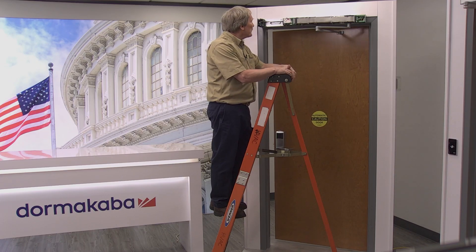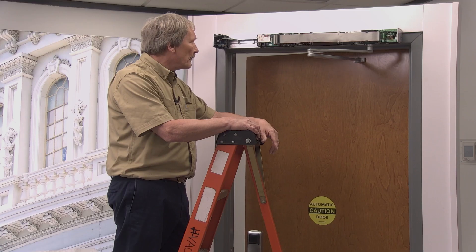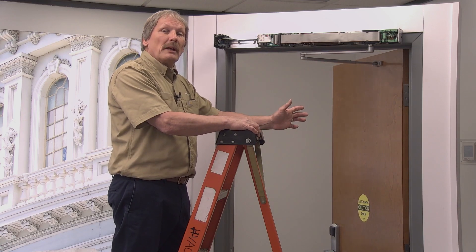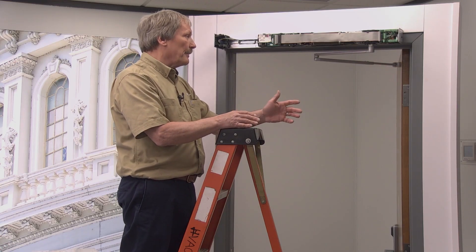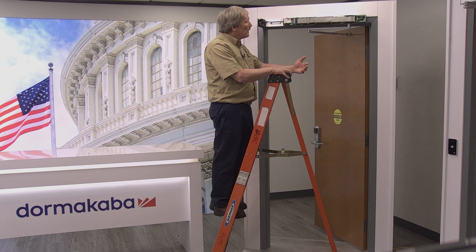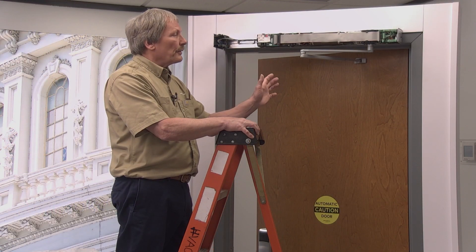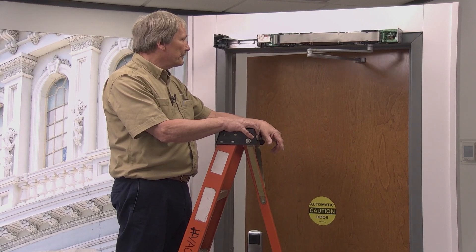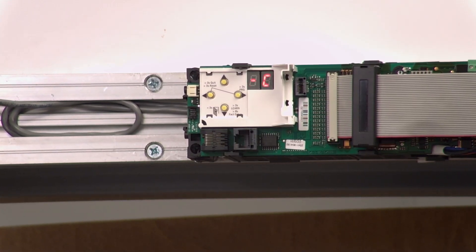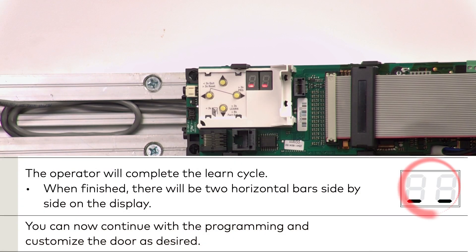The door will come closed, and it'll open and close a couple of times. If there's a strike attached to the operator, that will release to allow the door to open, and this will open completely. Try not to interrupt the door while it's doing this — if it gets interrupted it's no big deal, but you'll have to start the learn cycle over again. It'll come closed, then push the door open again, getting a feel for the weight and mass of the door. You'll get a C with the circle going around, which means close. Once the door closes you'll have two horizontal lines, and the learn process is complete.